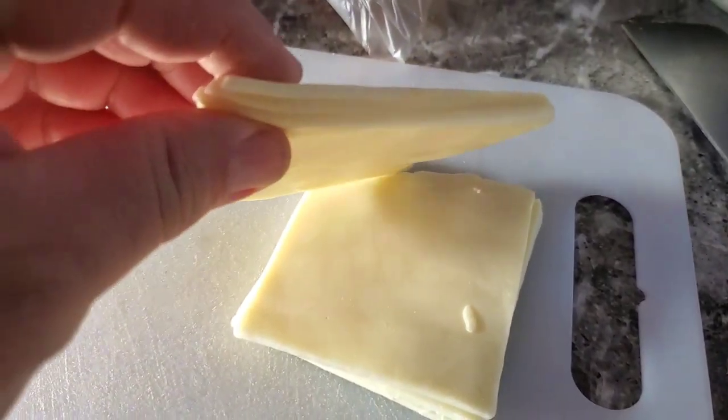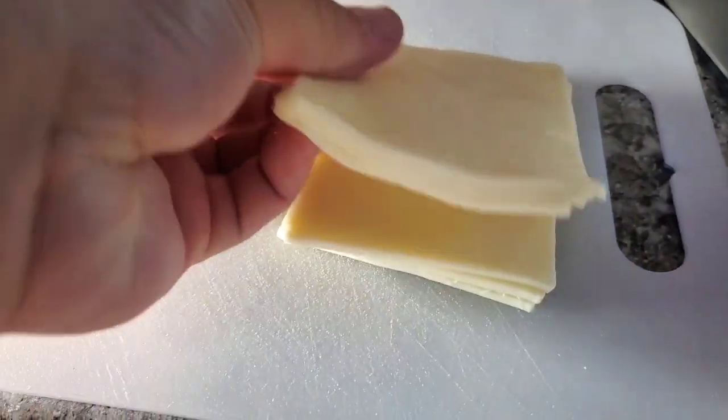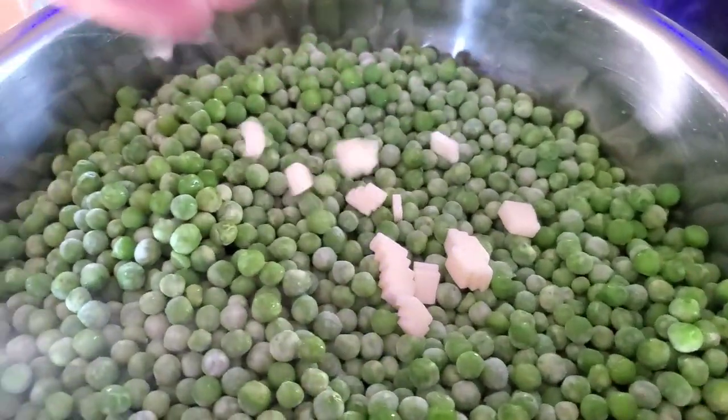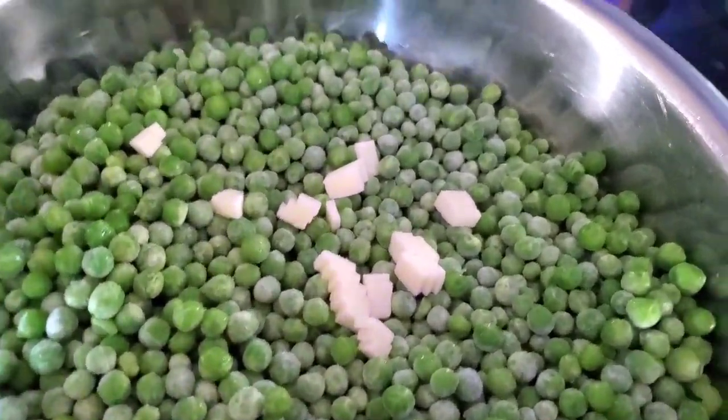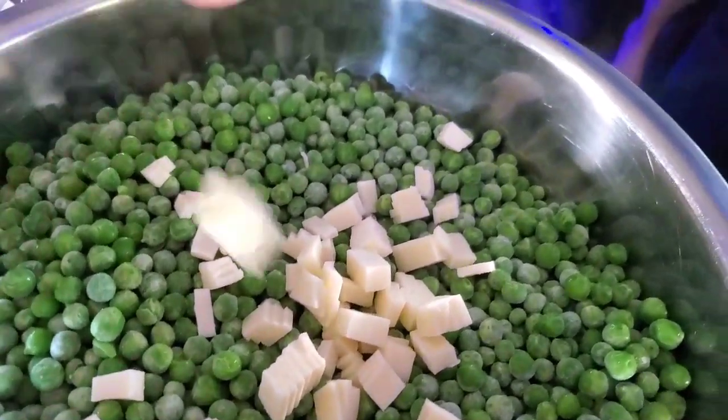Usually I would have them slice it about this thick and give me a couple of slices to chop up, but it is what we got. So we're going to chop that up — it'll be a little smaller, thinner pieces, but it's going to be good. Throw that cheese in there. Look at that beautiful cheese.